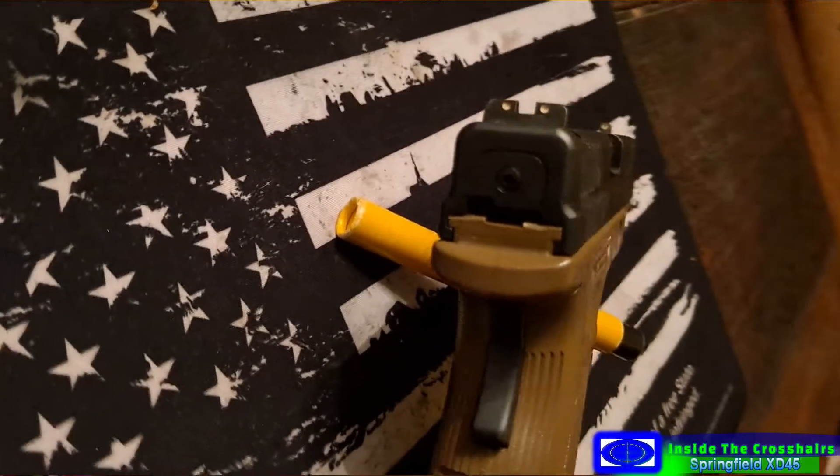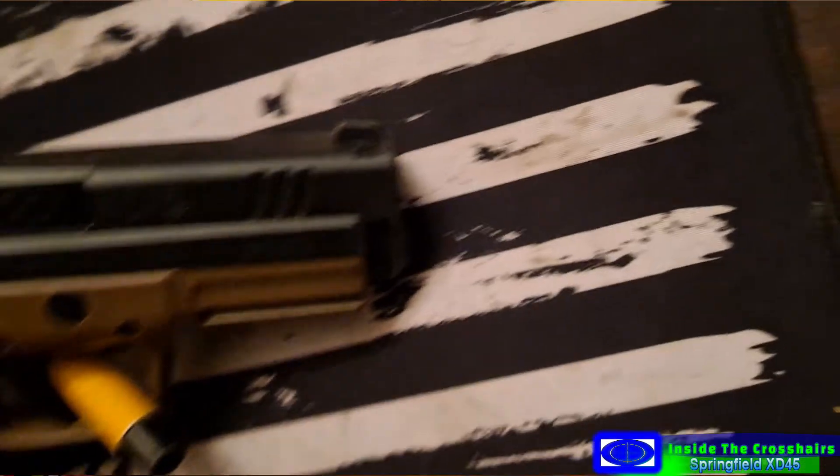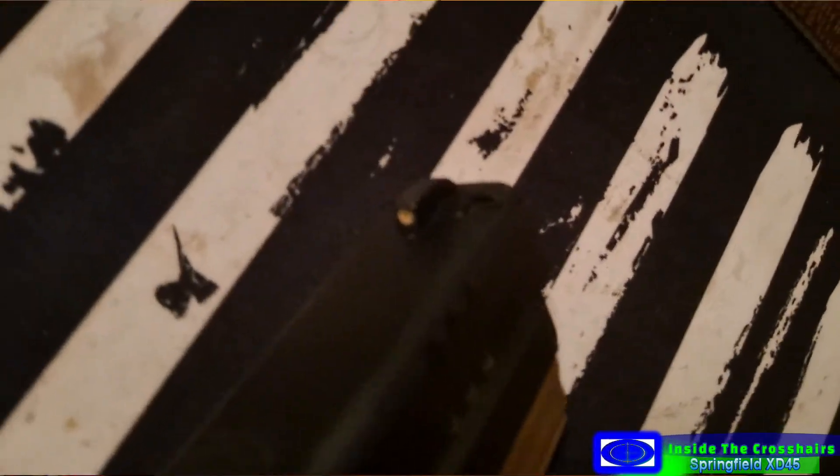Got serrations on the takedown lever right there. Picatinny rail right there. Simple and effective. That slide - you do feel the weight of that slide. That should help balance the recoil out. Yeah, because being a short-barreled 45 ACP, it handles the recoil pretty well.